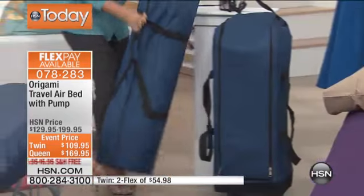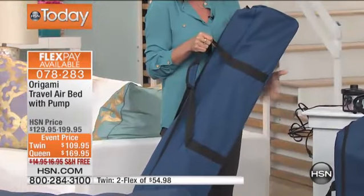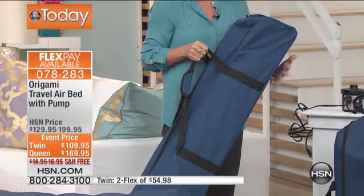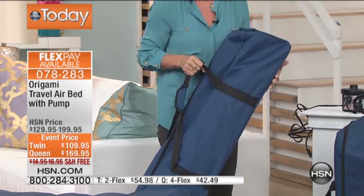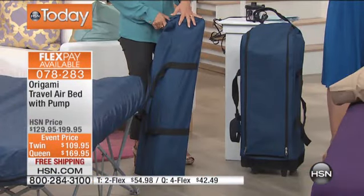Look at how it comes to you. If you're getting the twin size, you've got this great carrying case. So if you want to store it in the closet, maybe you're traveling and you want to take this with you. I have a family of five — when we try to get in a hotel room, it's awkward. So with this, instead of having to pay for an extra bed, a couple hotel stays and you've already paid for this because you can take your own bed.